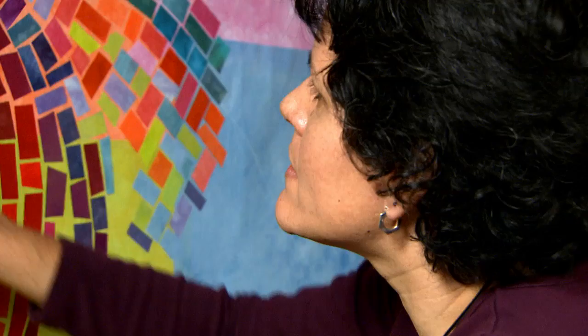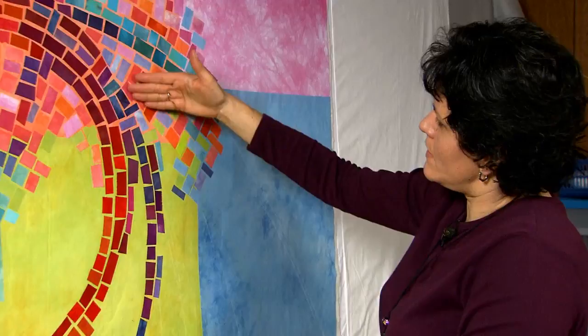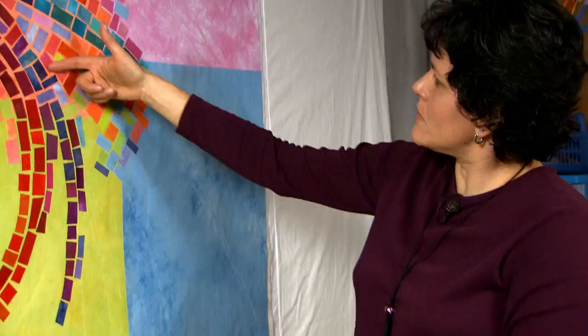I think the only thing that's not working is I think some of these tones are too dark. And something about this area I don't like. I think I need another dark line coming here — a dark line like this.